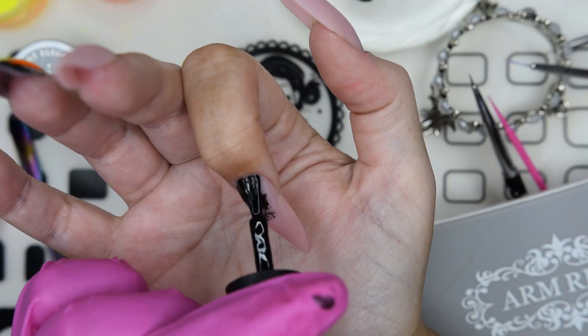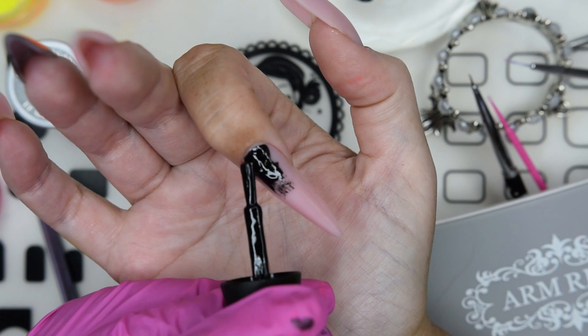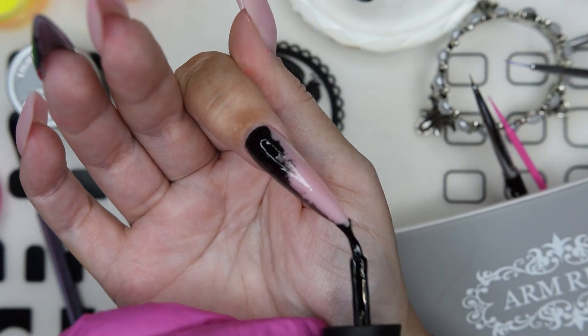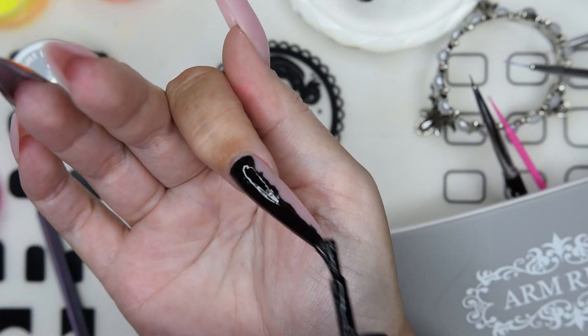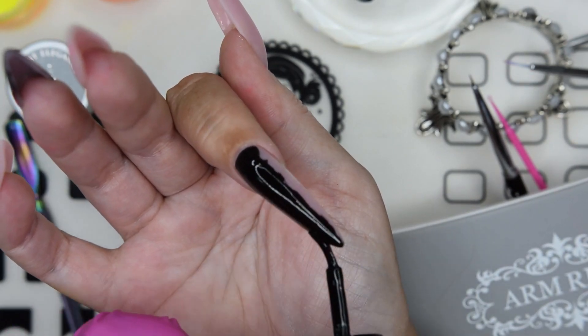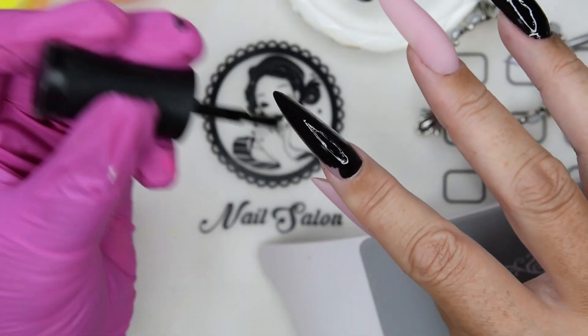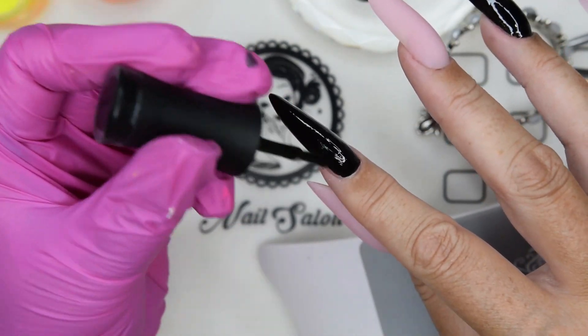You can also wipe off the tacky layer — the dispersion layer — from the base, because that will make it even easier to apply black or color in general. The color will then not flood into the dispersion layer itself.